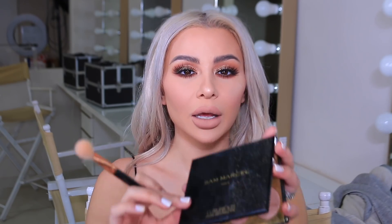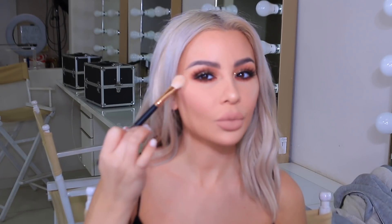My last step is going to be to highlight. I'm going to use the highlight palette by Sam Marcel — it has six shades, so I'm just going to mix through here. Alright, so here's the final look. I hope you love it. Super easy — no complicated wing liner, nothing like that. Just some light shadow, pop of shimmer, really nice for the holidays as well. So subscribe to my channel, let me know what you want to see more of, and I'll see you next time.